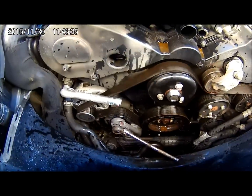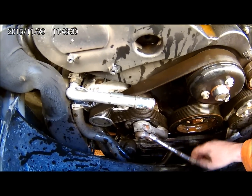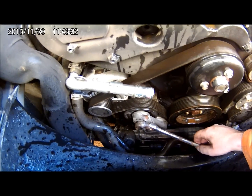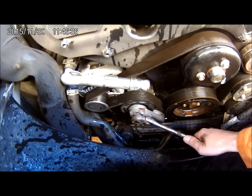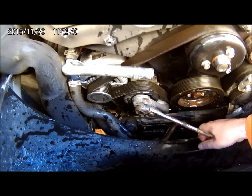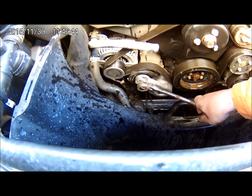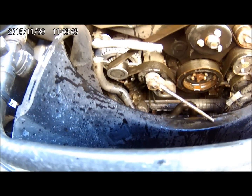I'm just about to remove the auxiliary belt — that's a simple enough task. You'll see here I've stuck a 3/8th drive ratchet into the tensioner. It's just a case of pulling it anti-clockwise, and as you can see, it takes the tension off the belt. I'll remove that next.